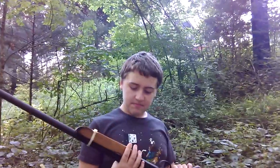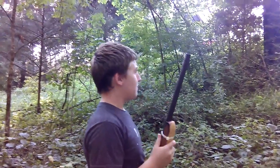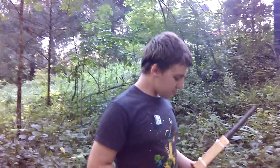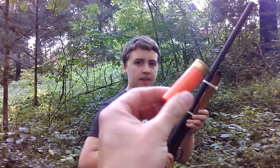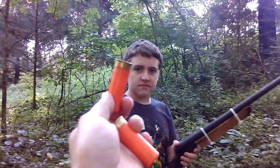Today we're going to be doing a bird shot versus a cut shell. We'll shoot the bird shot first, then take the same kind of shell and turn it into a cut shell. We're shooting from probably about 15 to 20 yards. He's going to take the first shot with just a standard bird shot, then I'll show you how we make the cut shells and I'll take the cut shell shot.